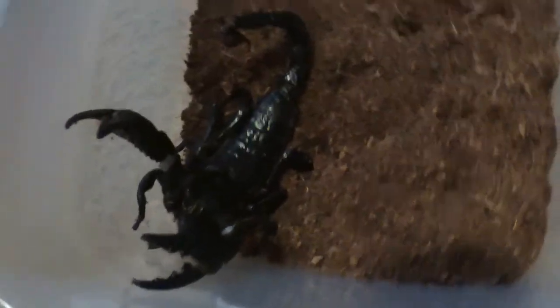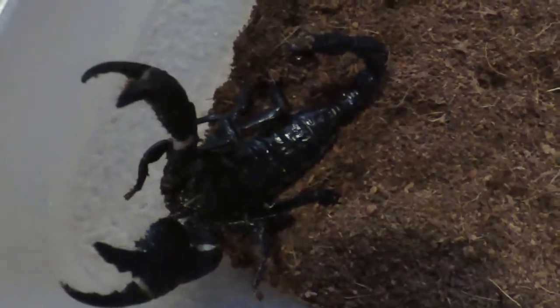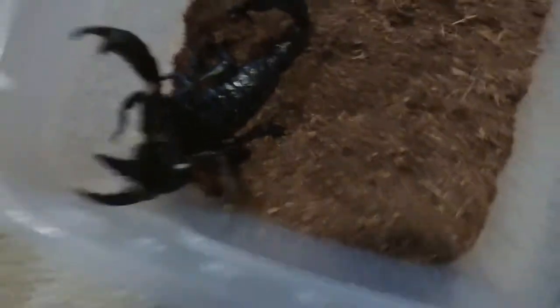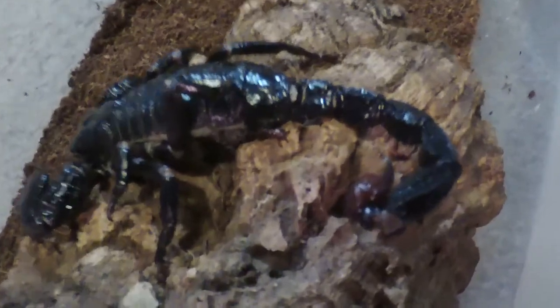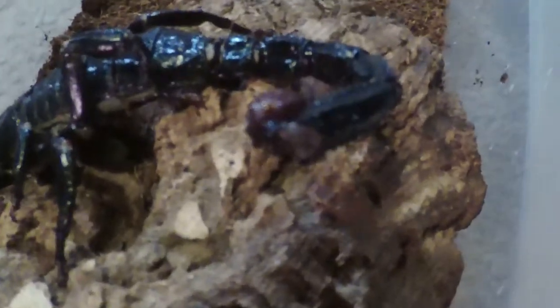Here are the adult emperor scorpions that we got from Matthew. We're rehoming them so we can separate them — they're getting too big and we don't want them to start fighting. Here's the other one — he's even bigger. He had a wounded tail that we thought was going to fall off and he might die, but if you look close it looks like it's healing back. Hopefully it heals fully and everything is fine with him.